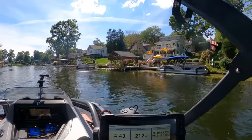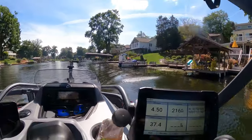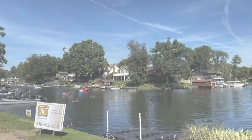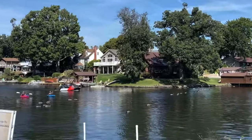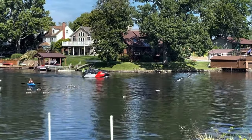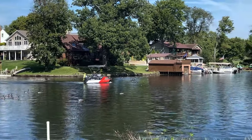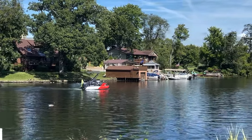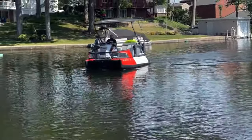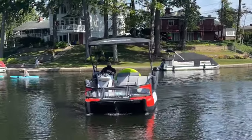You can see him there. There's Ryan in the Sea-Doo - looking good. Captain Content! Little action shot - how was your boat ride?